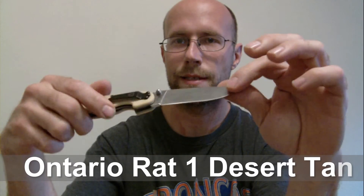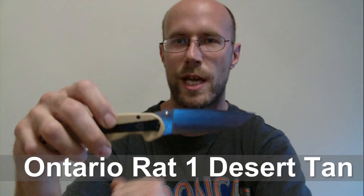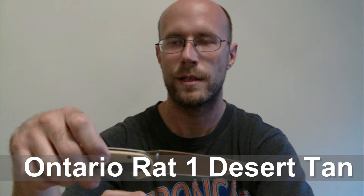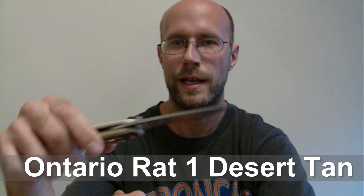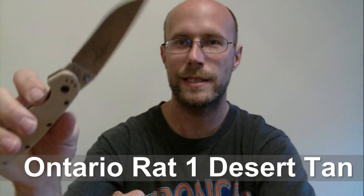Shannon recommended that I get the plain blade with no serrations, so Shannon I appreciate your feedback on that. I've been playing around with this knife a little bit and it is very sharp.